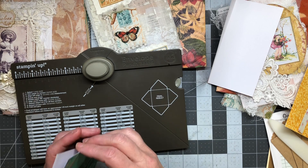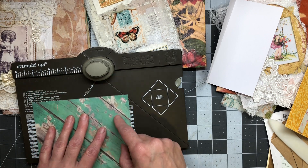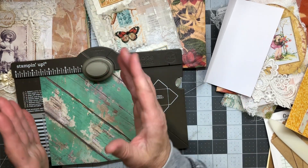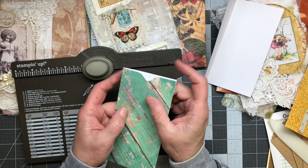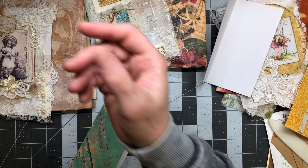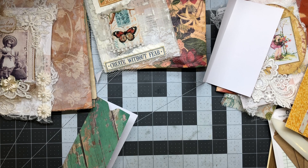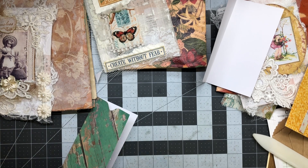I bought it from Stampin Up — we are memory keepers; I'm not sure if they partnered. When you're making your envelopes you're measuring here, then scoring here, and you use this little punch thing to do your little divots so you can fold your papers in. I like that little divot mark — it's so cute. I use it just for that little thumb punch. I like the roundedness over sharp edges sometimes.